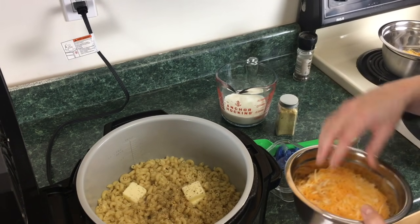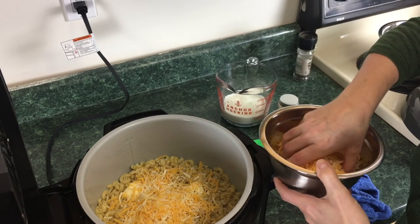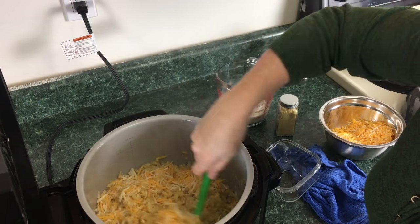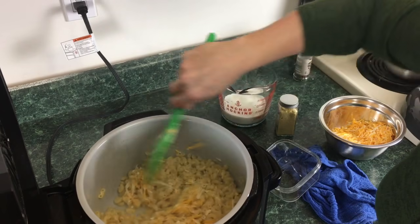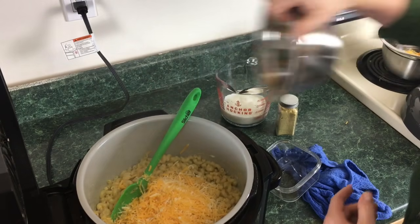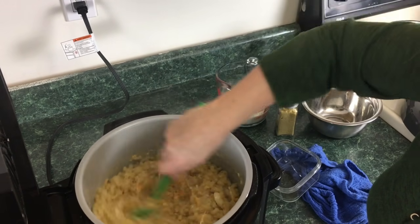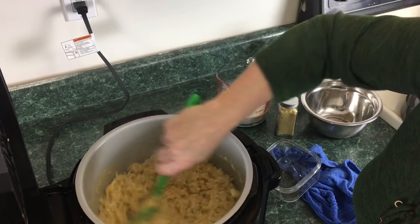Now we're gonna start adding the cheese. We're gonna add a little bit at a time so it melts. My cheese mixture is a mixture of mild cheddar, Colby, Monterey, and a little bit of mozzarella. You can choose anything you want as long as it equals three cups. You can use more, just go by eye to see how it's all coming together. That's melting nicely — just keep adding the cheese and keep stirring. You can see the mozzarella making those long strands.